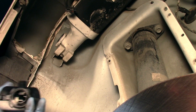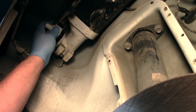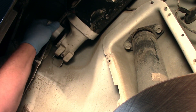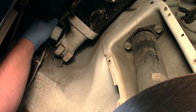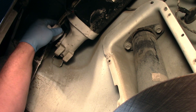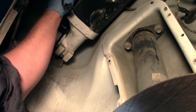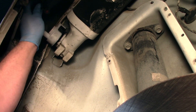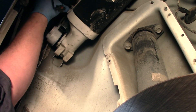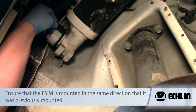Ours all come with a new seal, which is very helpful. We're going to take our new ESIM and I don't want to damage the seal when I reinstall it. We'll slide it into place and then make the quarter turn to get it installed properly. Once the ESIM is slid into place, I'll reinstall the hose and slide the filter back into place, then make my electrical connection.